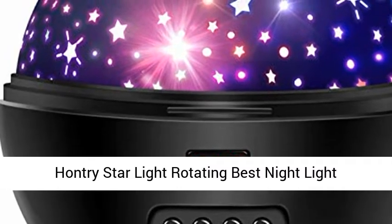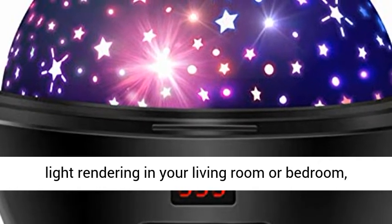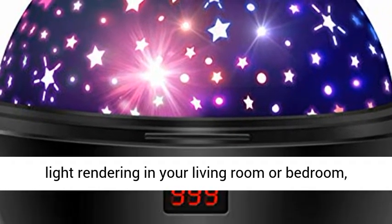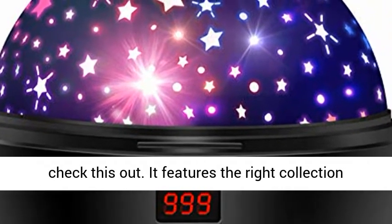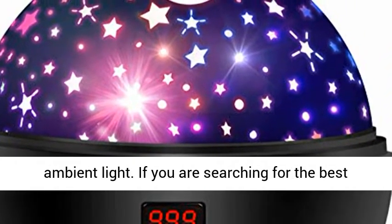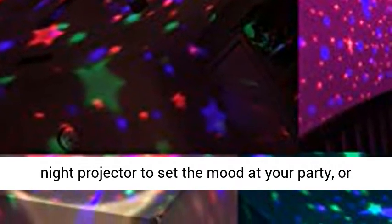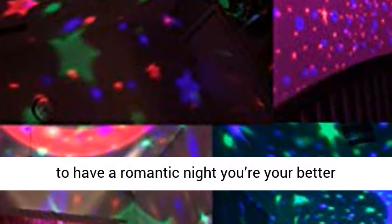Huntry Star Light Rotating Best Night Light Projector Review. Need a top projector with real light rendering in your living room or bedroom? Check this out. It features the right collection of functions to deliver better, hassle-free ambient light. If you are searching for the best night projector to set the mood at your party or to have a romantic night with your better half, then you should give the Huntry Star projector a look.